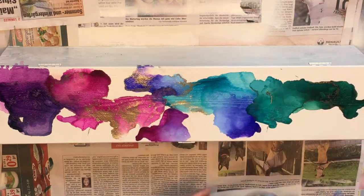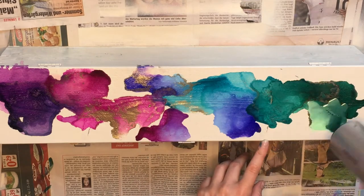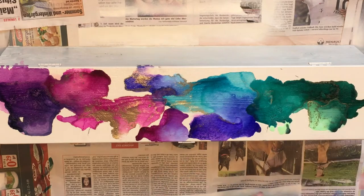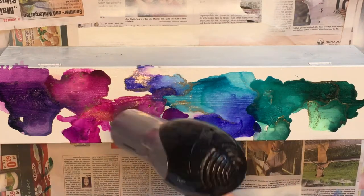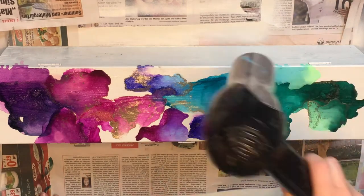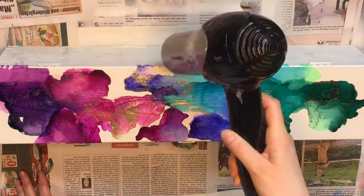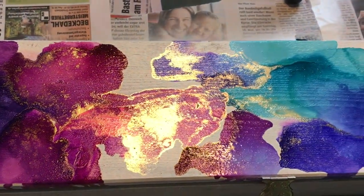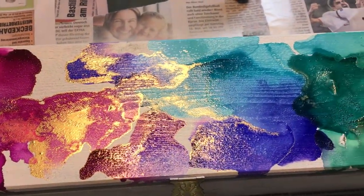Each surface behaves differently with alcohol inks, so test your materials before starting your real artwork. In this case, the spray-painted wood was absorbing the colors quite fast and I didn't have much time to play with them. The colors blended beautifully together and were super vibrant and shiny.